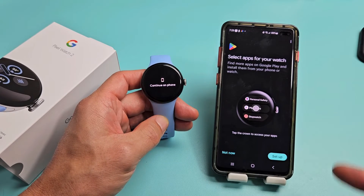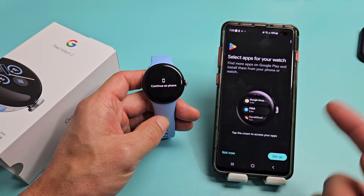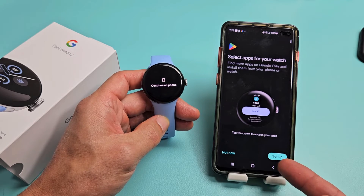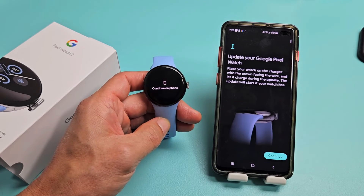Select apps for your watch — find more apps on Google Play and install them from your phone or watch. You can set up now, do not now and never do it, or set up later if you want to download more apps.